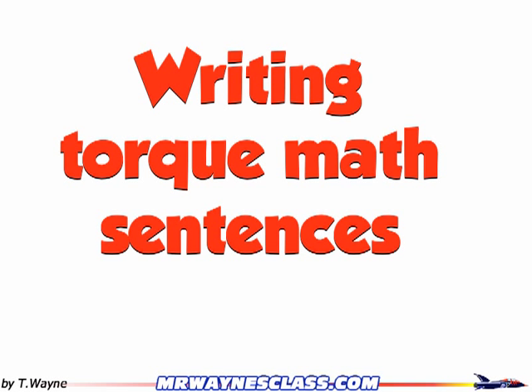This video is going to show you how to write a math sentence for torques — for summing up the torques. In any language you're communicating in, whenever you write down a sentence, there's a certain format everyone expects to see: capitalization, punctuation, noun-verb agreement, all those types of things. Math isn't any different, so here are our rules for writing our math torques sentences.